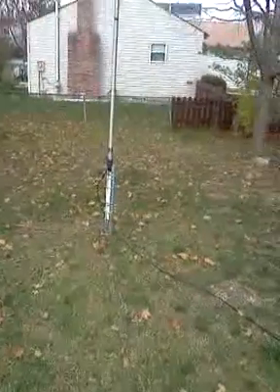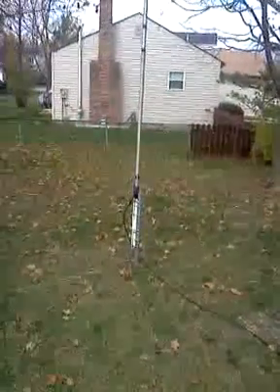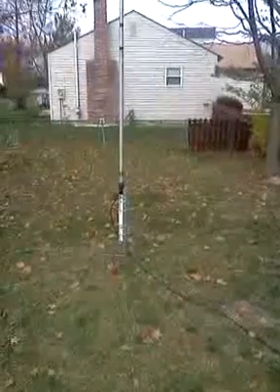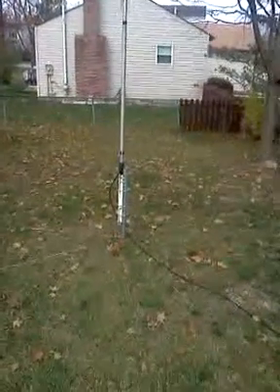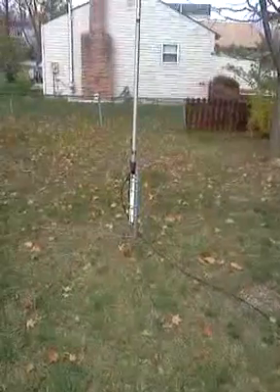This antenna works great. It's really thin — about half an inch at the top — and it waves around in the wind like a fishing rod. But the SWR never changes, and it held up to our 60 mile an hour recent winds, which was pretty bad. We always have wind here in Ohio. So that's my 40 meter ground mounted vertical.